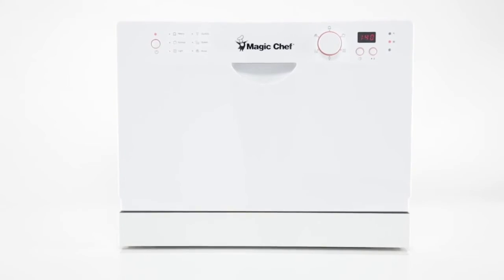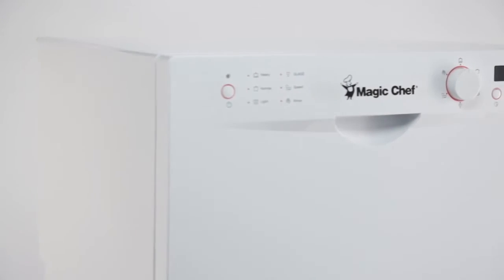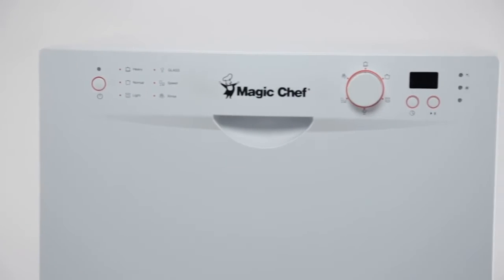Full-size power in a compact design, perfect for those smaller wash loads and limited kitchen space.